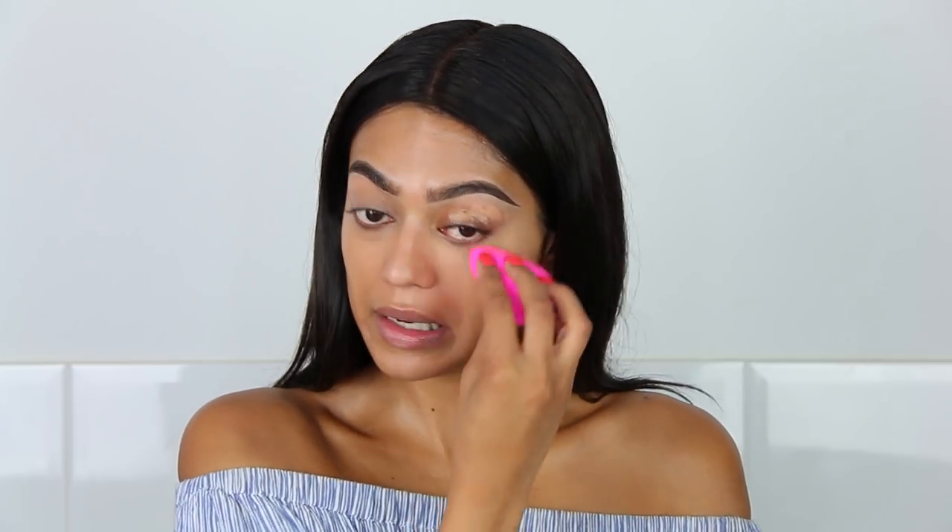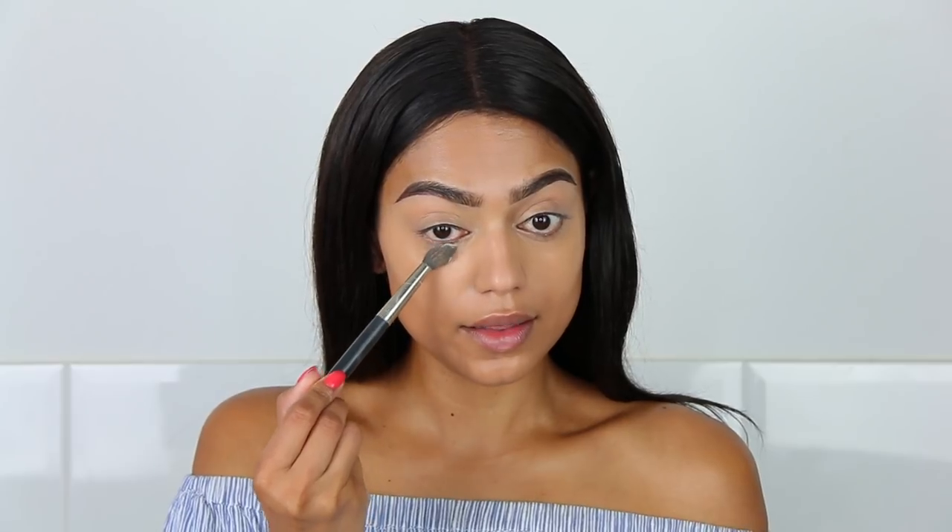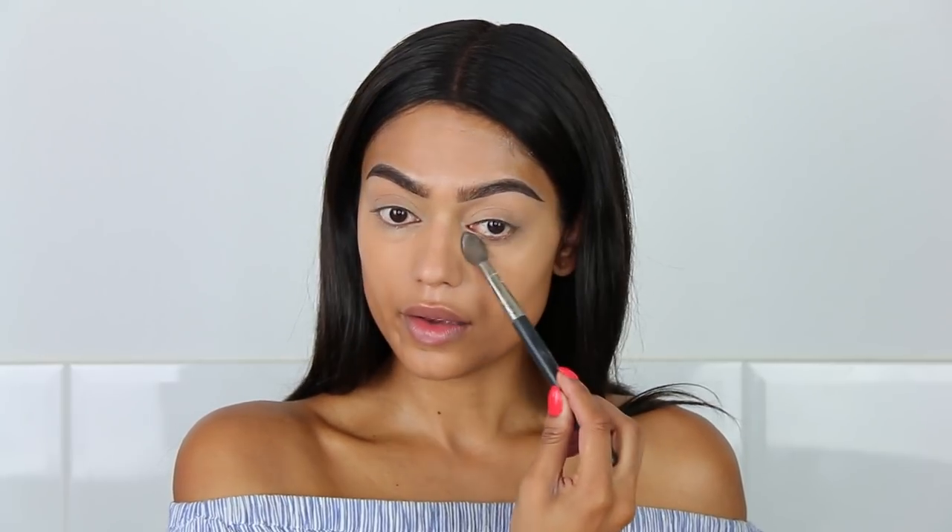Applying concealer is one of my favorite things to do, because it makes such a big difference. I love it. To set it, I am using the Kat Von D Translucent Powder, and I'm just setting right underneath my eyes and my eyelids. Of course, I'm going to use a liquid highlighter.